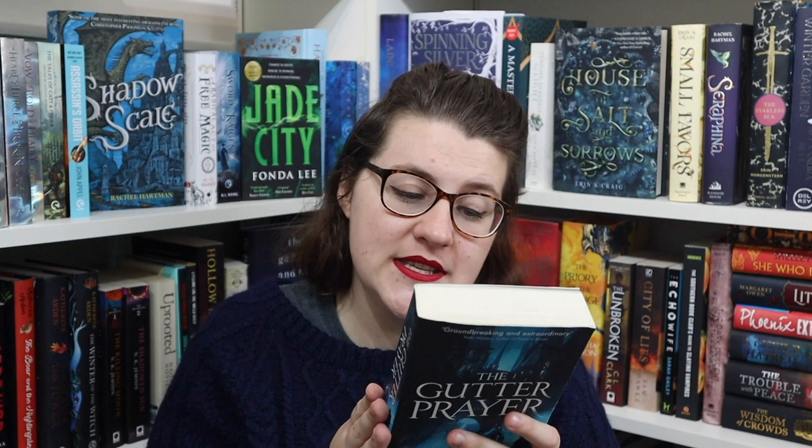Here's the blurb for book one: 'Enter a city of saints and thieves. The city of Guerdon stands eternal, a refuge from the war that rages beyond its borders. But in the ancient tunnels deep beneath its streets, a malevolent power has begun to stir. The fate of the city rests in the hands of three thieves — they alone stand against the coming darkness.' In book one we follow Cari, one of the young thieves; Spar, a boy slowly turning to stone; and Rat, who is a ghoul — and they're all friends.